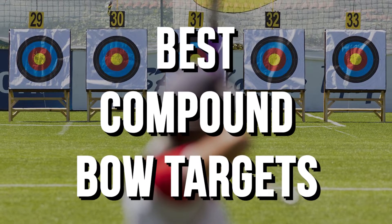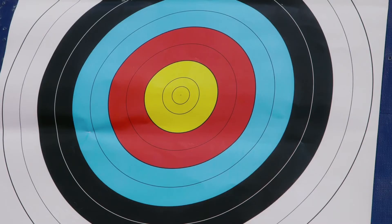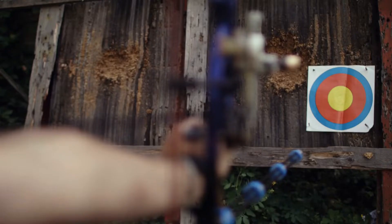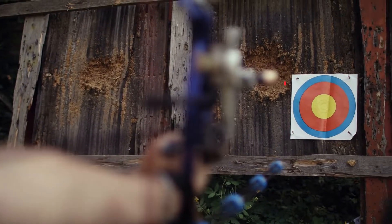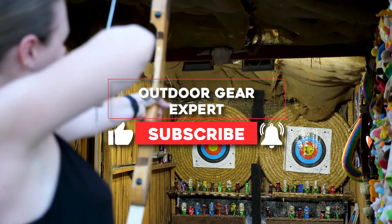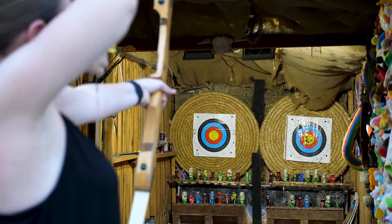Best compound bow targets. There are so many archery targets on the market, and finding the best archery target can leave you scratching your head. But we've got you covered. Our team of experts has reviewed the top-rated options for archery targets available on the market. In this video, we are going to discuss the five best compound bow targets for you.